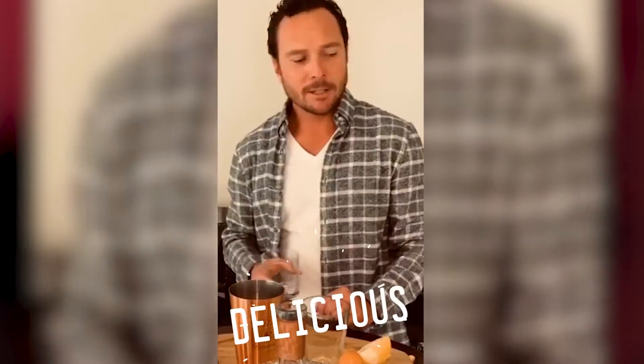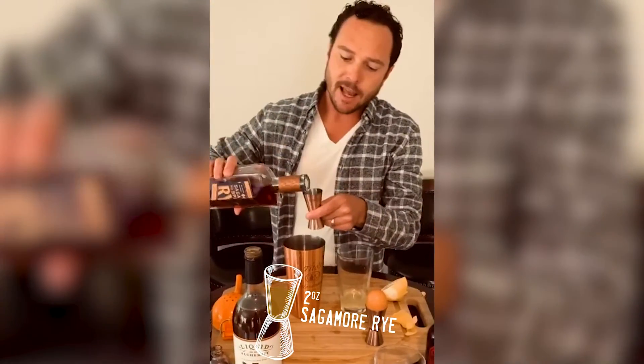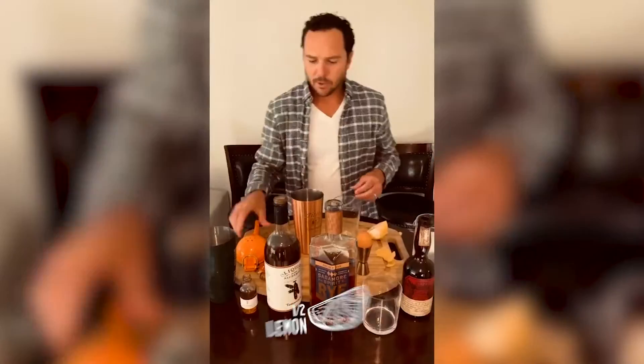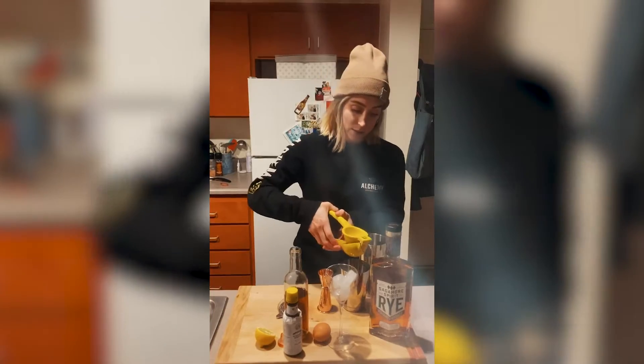The Sagamore Spirit Rye — it's a great cocktail rye. We're going to do a full two ounce pour of the Sagamore, Angostura bitters, one egg white, half an ounce, and half of a Meyer lemon that I stole from my neighbor's garden — going to squeeze it and get it all over my face.